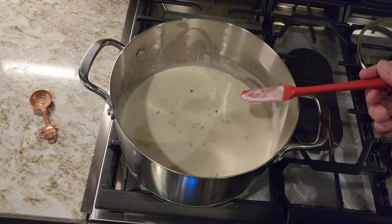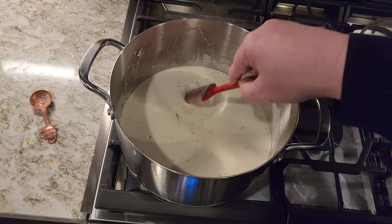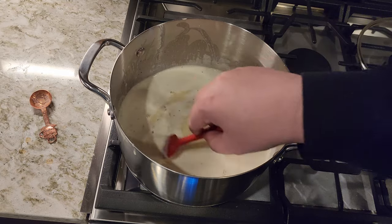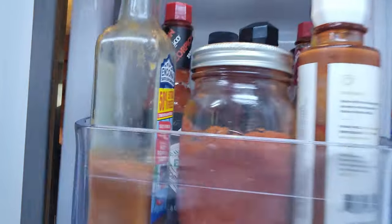It's also at this point, once it's reached temperature, you could strain it to get all these little bits out. I, on the other hand, I'm not going to do that. To speed things up, I've transferred it to another bowl. We're popping that in the fridge and we'll be back. In the meantime, let's work on some egg whites.